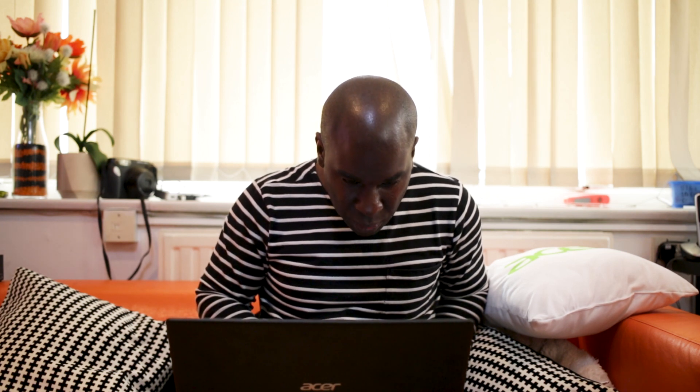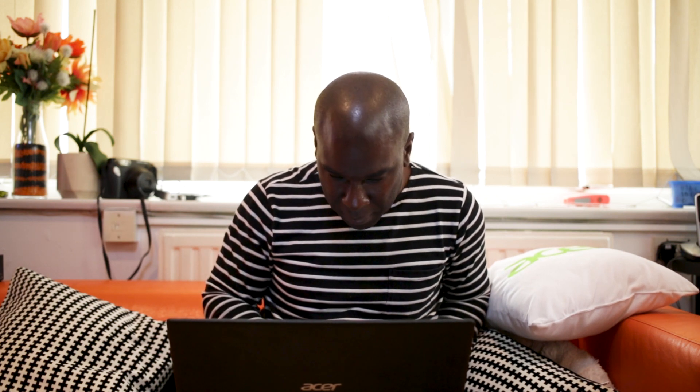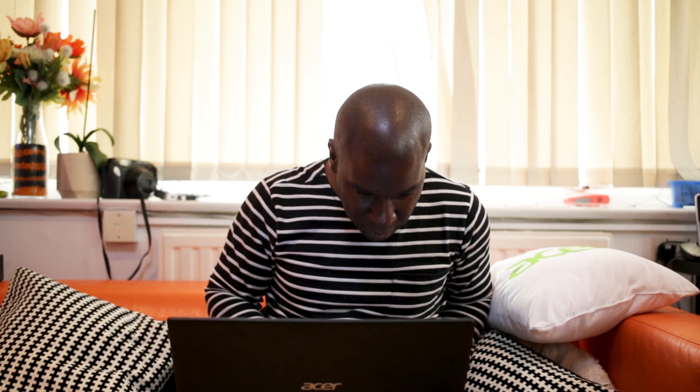This laptop does come pre-loaded with bloatware, which I'm going to mention because it's really annoying. Reviewers have been telling companies for years: please don't load up the computer with bloatware because it just slows it down. It has got a lot of bloatware on it — and that eats into your 128GB SSD.